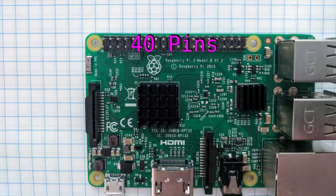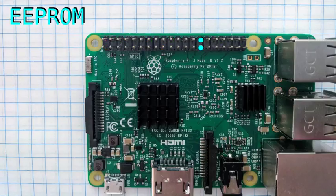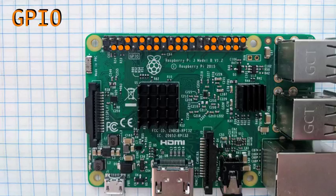There are a total of 40 pins in the expansion header on the top of the board. Eight of them supply access to ground. Two of them supply 5V power, and another two of them supply 3.3V power. Two of the pins can be used for EEPROM communication, which are typically used by expansion boards. The remaining 28 pins can all be programmed to be general-purpose digital I/O, but some of them have alternative special purposes.